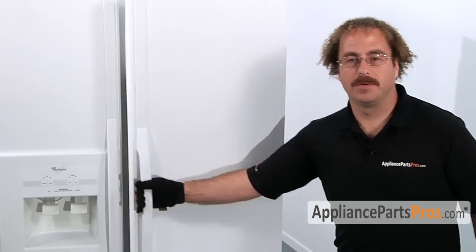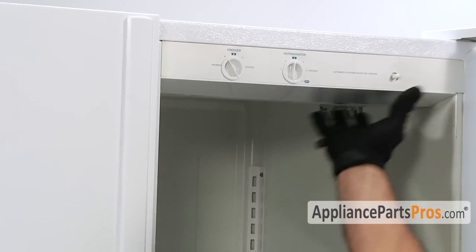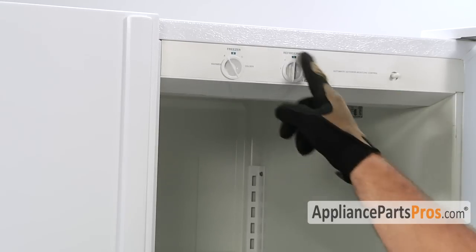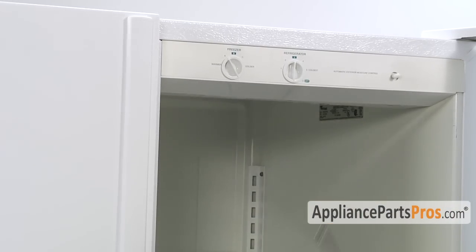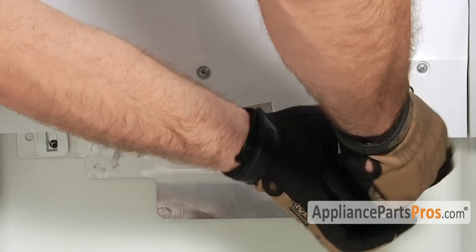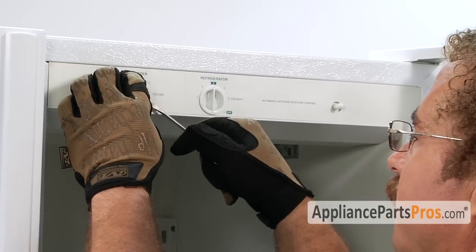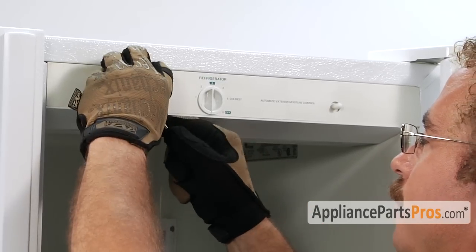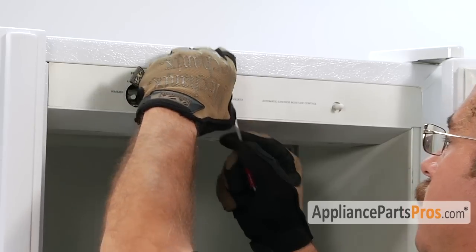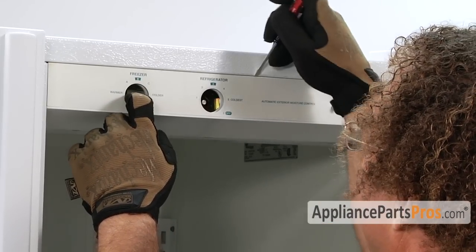In order to do the repair, we have to open up the refrigerator door. To get the part out, we have to take out this control panel section, held in by four screws, and we have to take this trim off the front to get the other two off. They're quarter inch screws, so we'll do the back two first. Then take a small screwdriver and pop these knobs out. Then we can go ahead and get behind this front trim and pop it off.